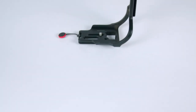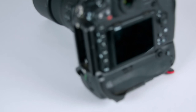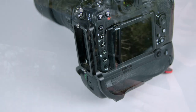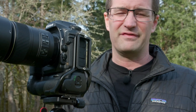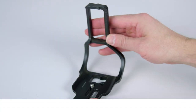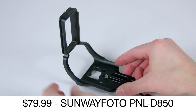The next thing we need to know about is the L-bracket. This L-bracket is not made by Nikon — you can't buy a Nikon L-bracket — but there are a bunch of different ways to buy these. My favorite company for these is Really Right Stuff, and the Really Right Stuff bracket is $190. This one here is made by a company called Sunway Photo, and I paid $80 for it — way less than half the price.